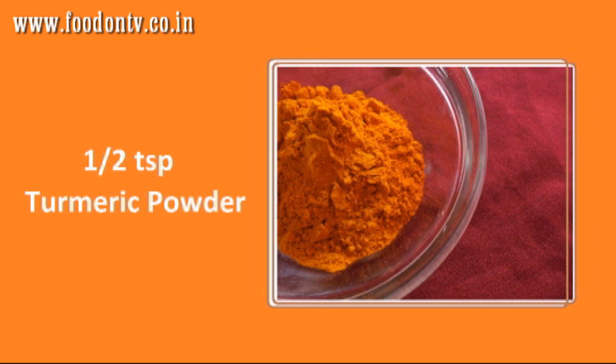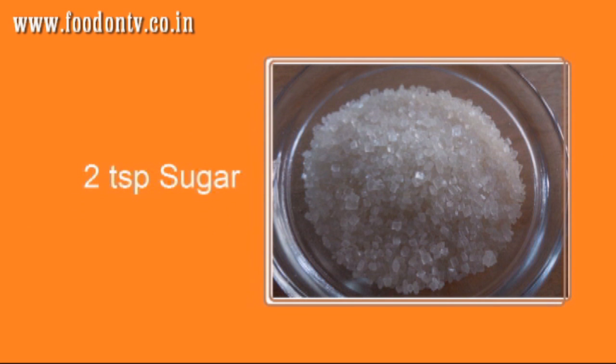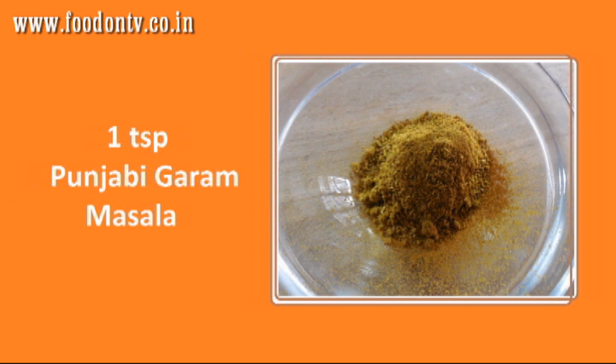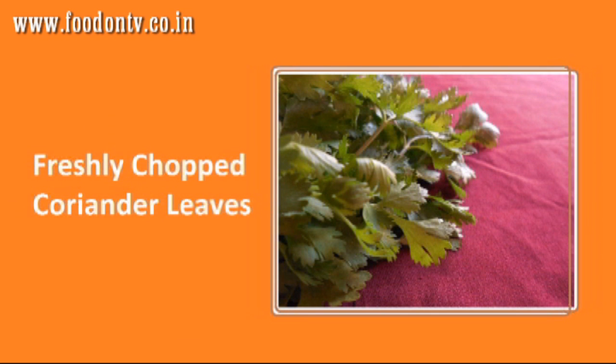1 tsp turmeric powder, 2 tsp coriander and cumin seeds powder, 2 tsp sugar, 1 tsp red chili powder, 1 tsp Punjabi garam masala, salt to taste, and 1 tsp chopped coriander leaves for garnishing.